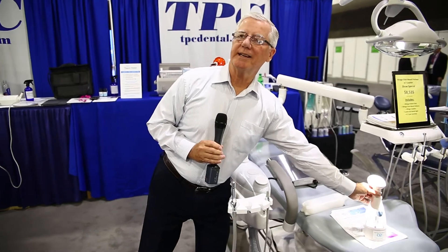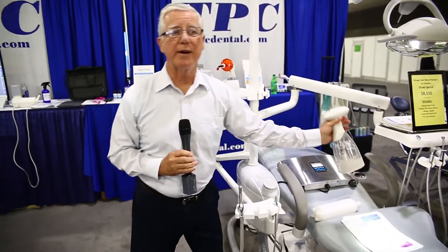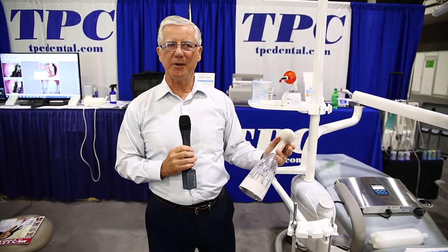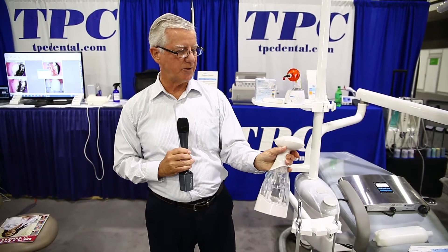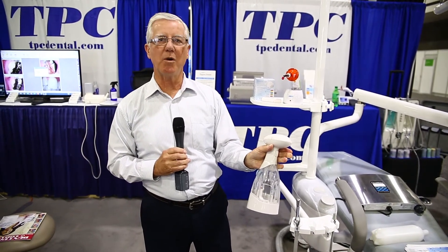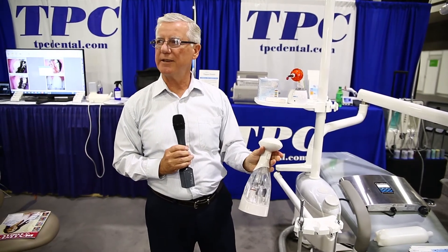Ozone isn't deadly — you always hear about ozone warnings, but ozone when it's in water is not only harmless, it's actually good for you. This is a point-of-generation ozone generator. Every time you pull the trigger, it generates ozonated water that can be used to disinfect any surface.